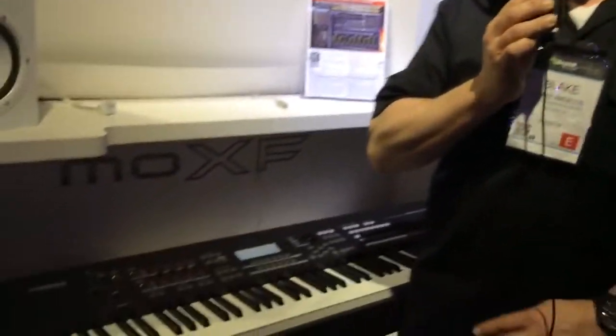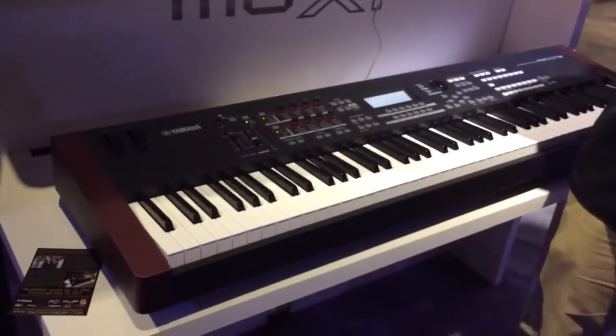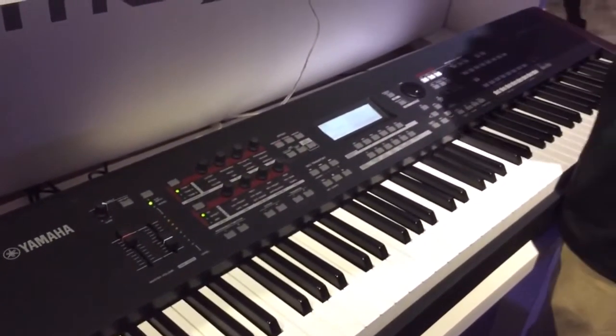It's an amazing sounding, amazing playing board. The great thing about this is that it's also lightweight — it's 32.8 pounds on the 8 version, and about 15 pounds on the 6 version. There's a MoXF 6 and a MoXF 8.